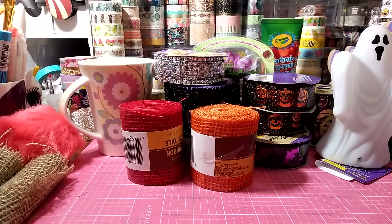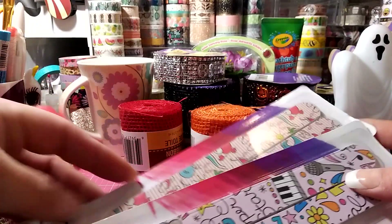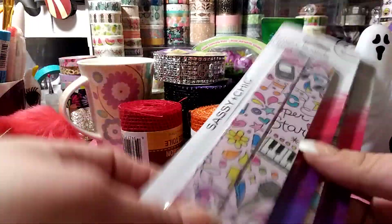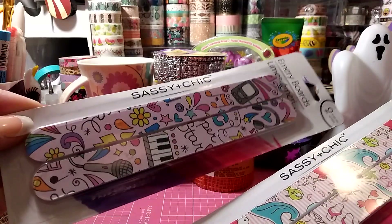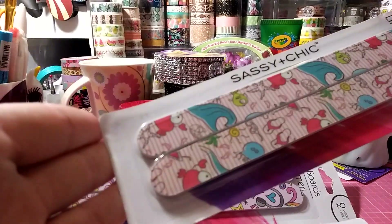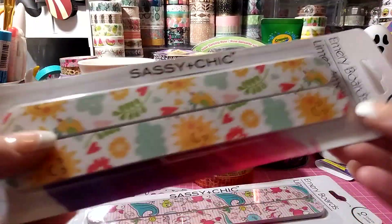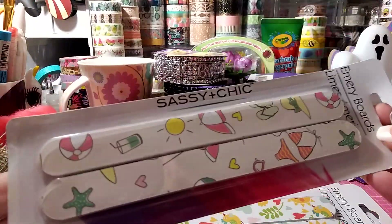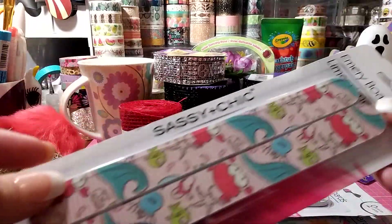I bought these a few weeks back and shared them on Instagram but forgot to share with you guys. These are nail files with cute little prints — little crabs, sandals, sun, clouds, birds, and a little bikini. We can go through these like crazy.